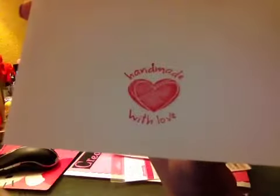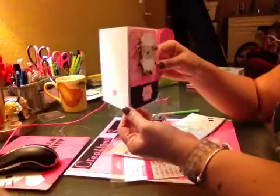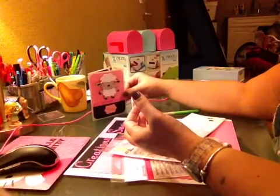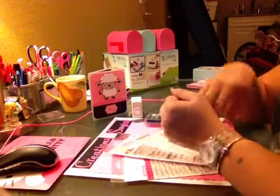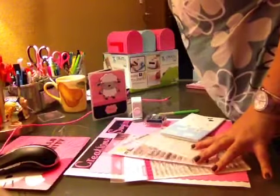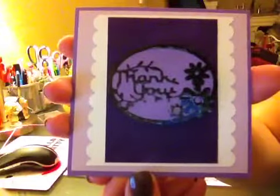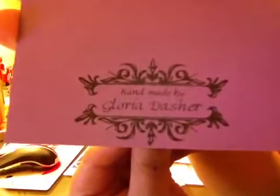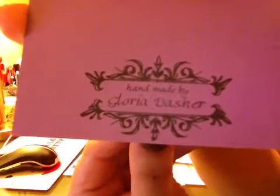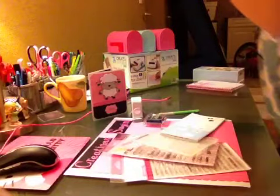This is one of the stamps that Gloria gave me — 'Handmade with Love.' I need to get one like hers, it's so cool. I absolutely love her stamps. This is the cute card that Gloria sent me with my package, and this is her stamp. Let's see if you guys can see it — 'Handmade by Gloria Dasher.' So cute. I need to get me one of these.